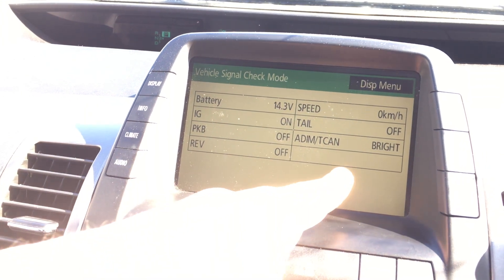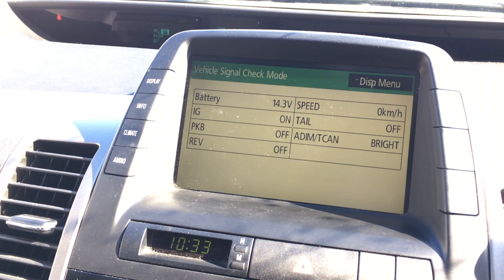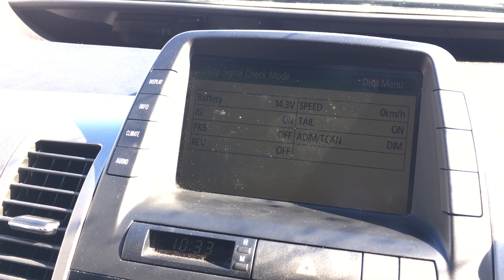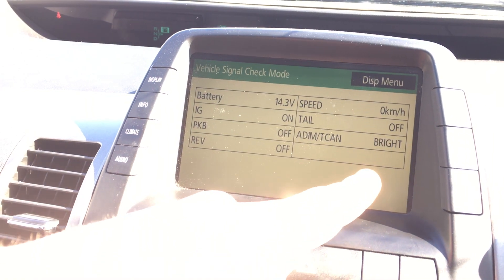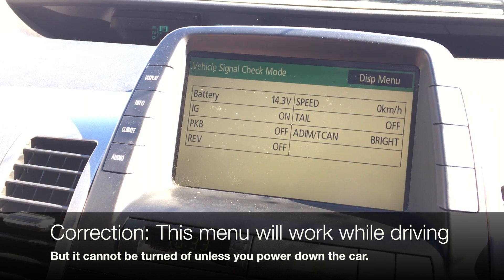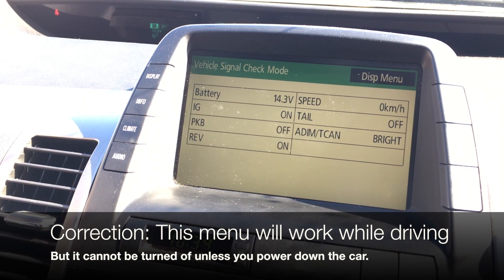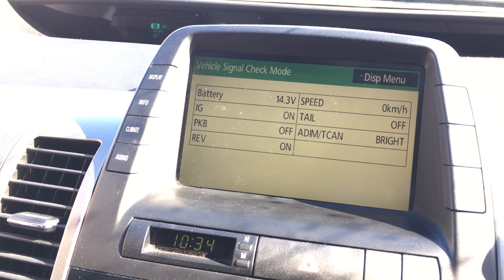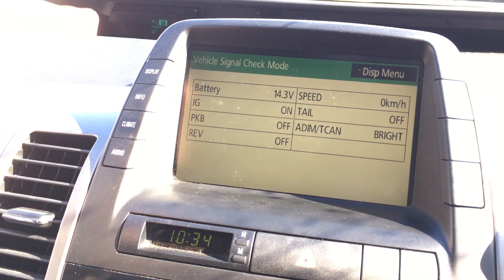You have basic information here — for example, if I put on my lights, it tells you the lights are on and set to dim. You also have a speedometer display. And if I shift to reverse, you can see it shows 'on,' and back to park it says 'off.' A very useful menu.